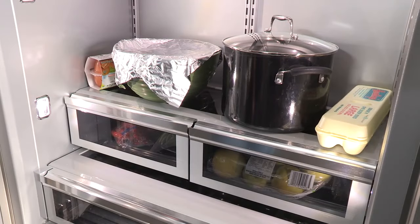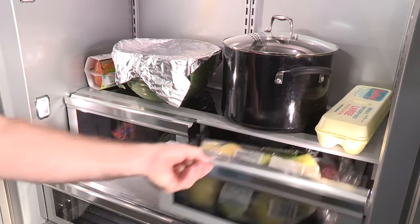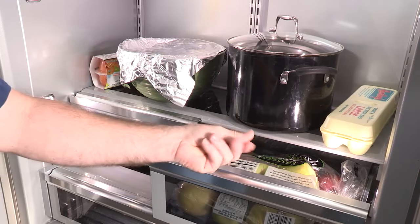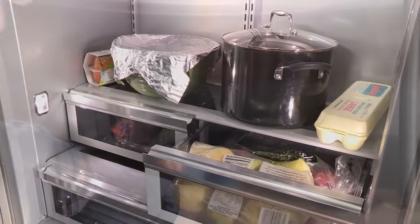During months of high humidity, especially if a home is not air conditioned, it is normal for some sweating or humidity to be seen on the interior walls of the fresh food section, on the bottles and jars.